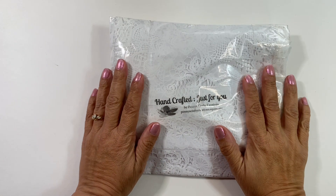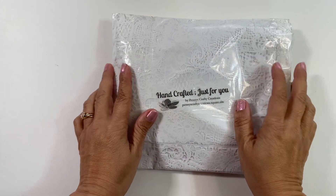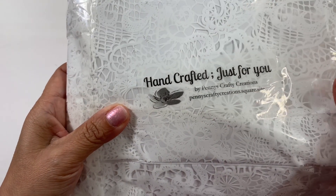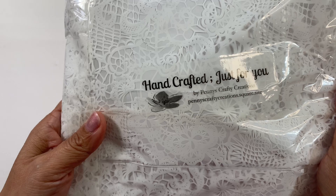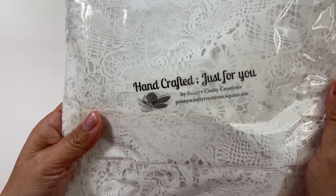Hello Creative Crafty Lovely and welcome to my channel. I am so happy that you are here. This is another entry from Penny's Crafty Creations — we are new to each other, so thank you so much for entering my challenge. I did enter hers because we are both turning 50 this year, or at least she already did.